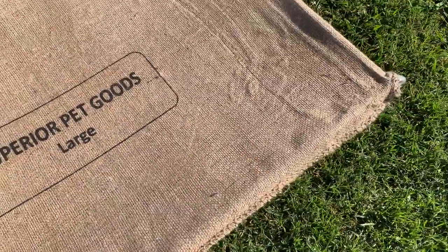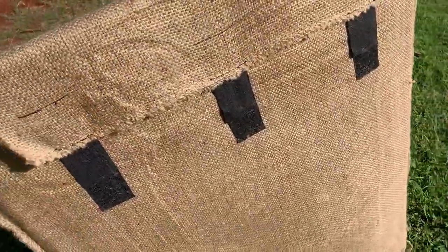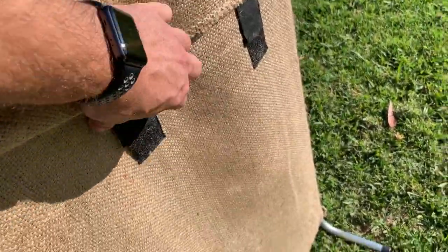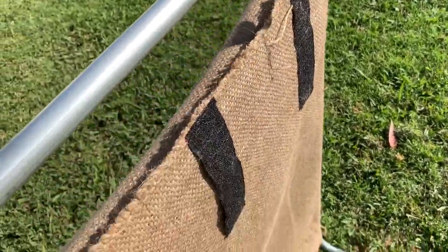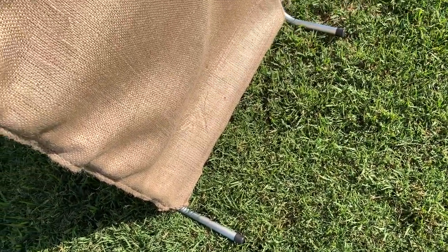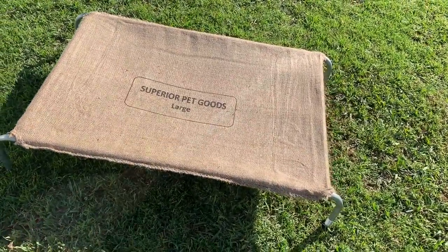The other good thing about these is that the Hessian part that the dog lies on is replaceable — you can just take that off easily. You can see there it's Velcro, and it's as easy as that. They just slip off — you just slide them down and slip them off the legs. I believe you can buy new covers for about $10 to $15 each.